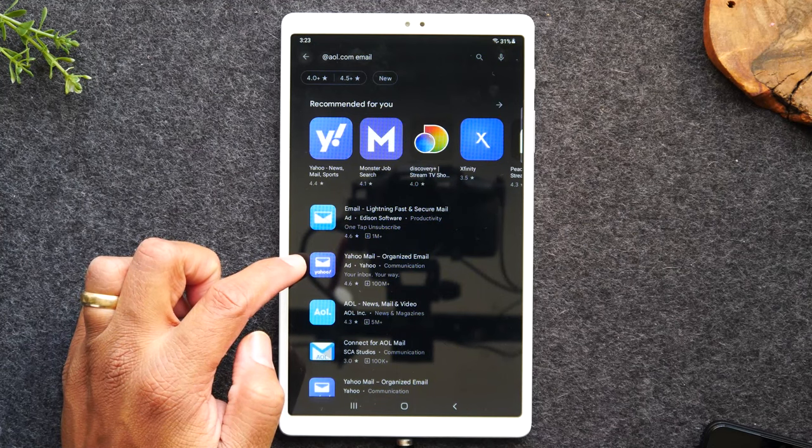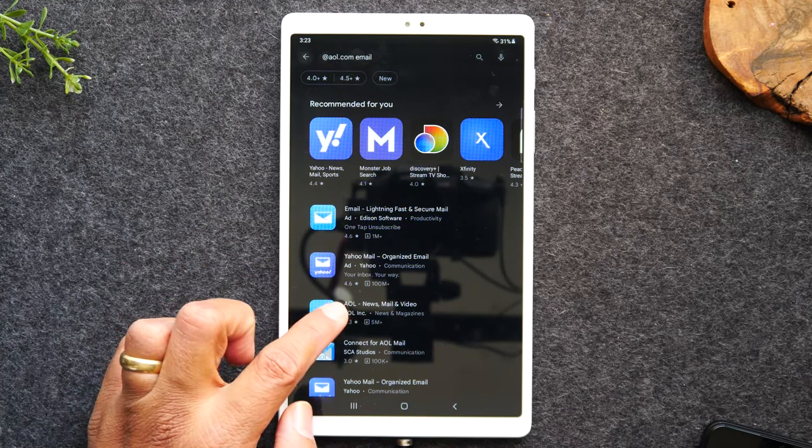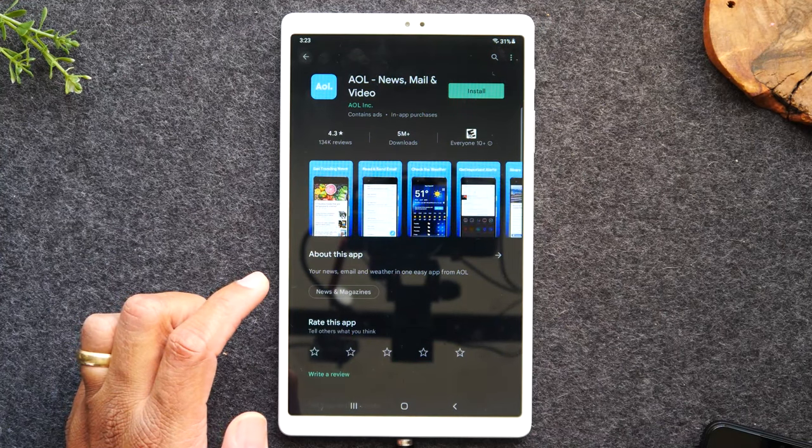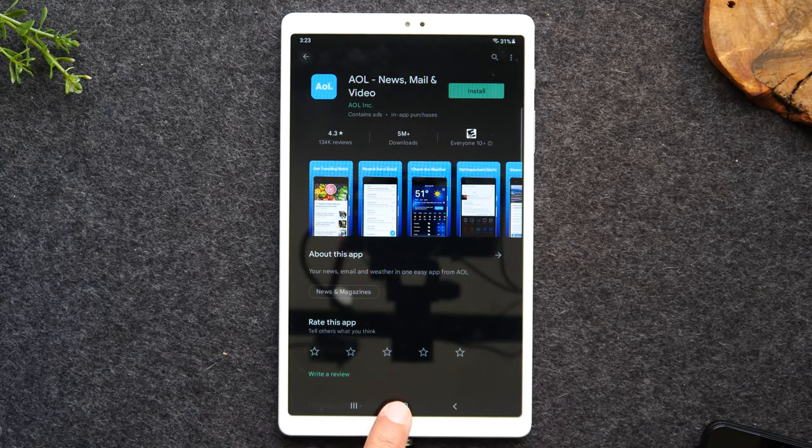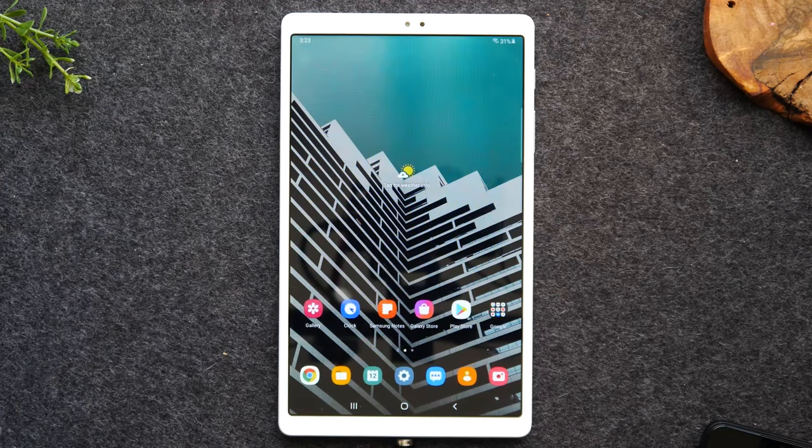For those of you that maybe just have an AOL and nothing else, you can also just use the direct AOL application and simply hit Install. Once it installs, you can go to it and type in your email address and password to get into your account.